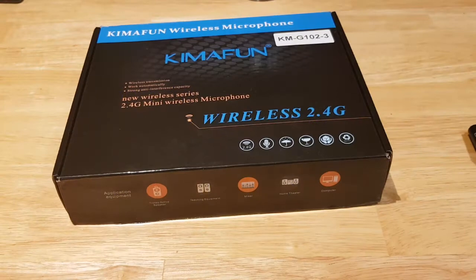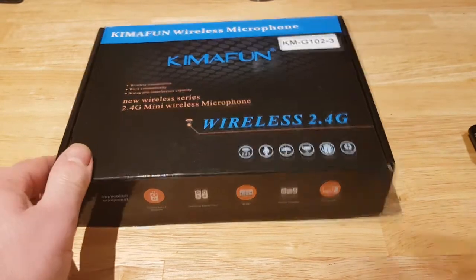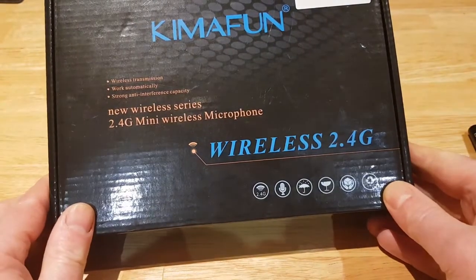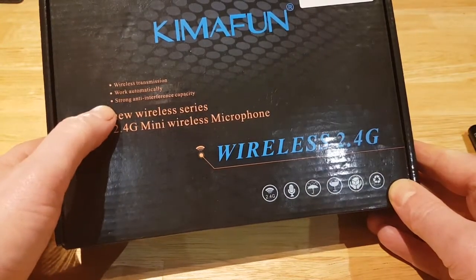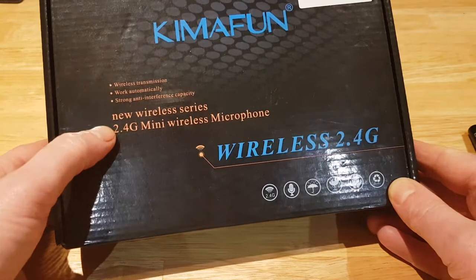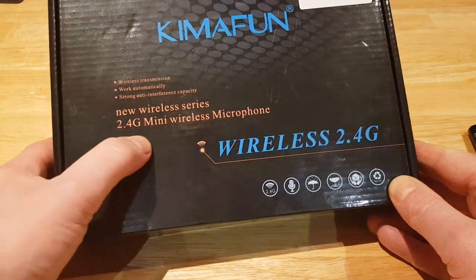Hello, it's Brennan from TechBuzz Ireland. Today we have the Kimafun wireless microphone. Wireless transmission works automatically with strong anti-interference capacity — it's a new 2.4GHz mini wireless microphone.